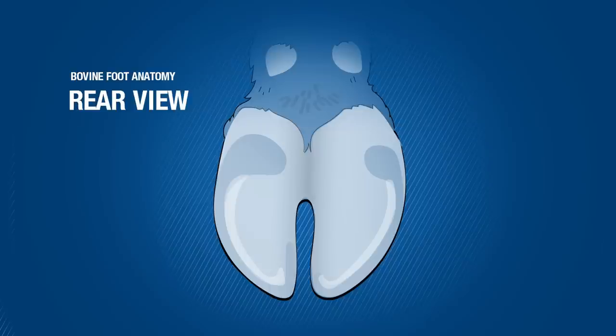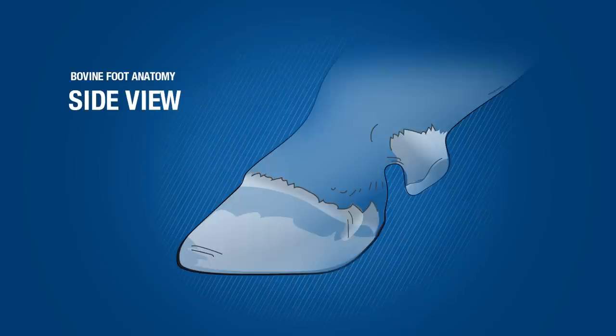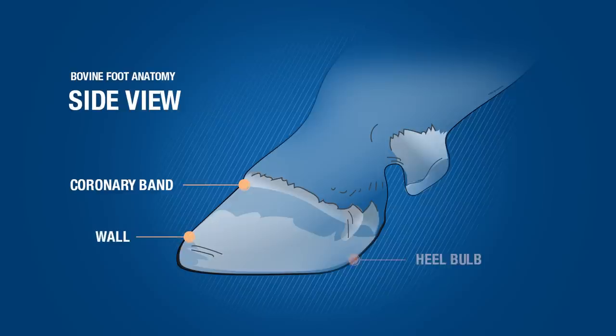A rear view of the claw shows the heel bulb, wall, white line, sole, and interdigital space. A side view of the claw displays the coronary band, wall, heel bulb, and back seal groove.